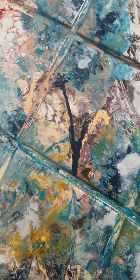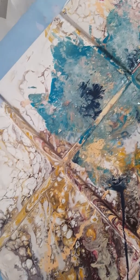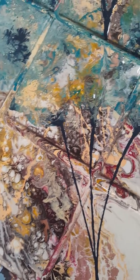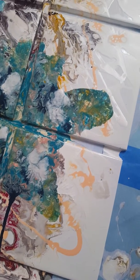Once this paint is dry, I'm going to put some epoxy resin on top of it to kind of coat and seal it, and give it a nice little shine. Hopefully some of the iridescent colors that I put on there will kind of shimmer as well.